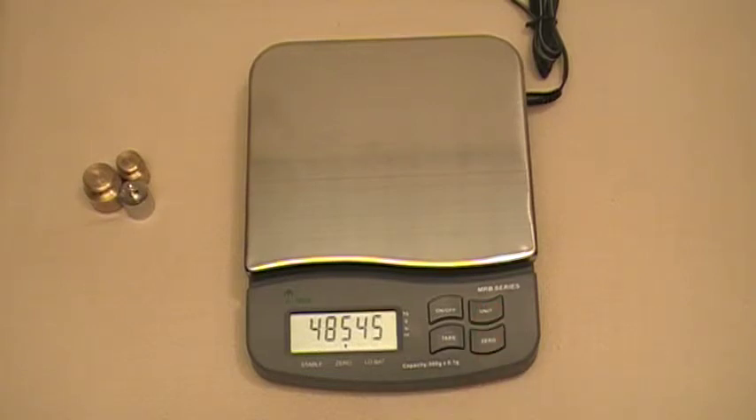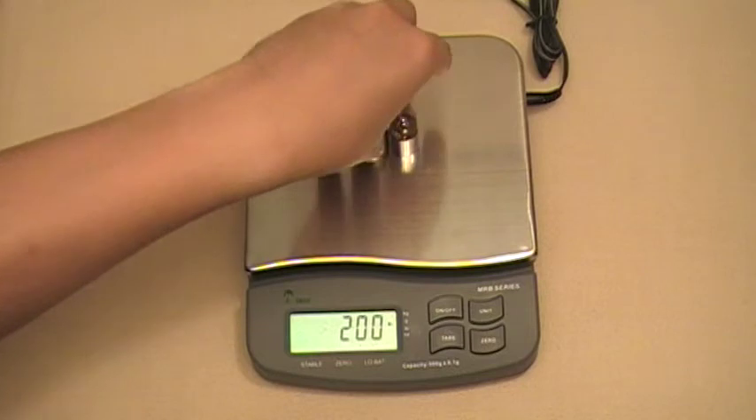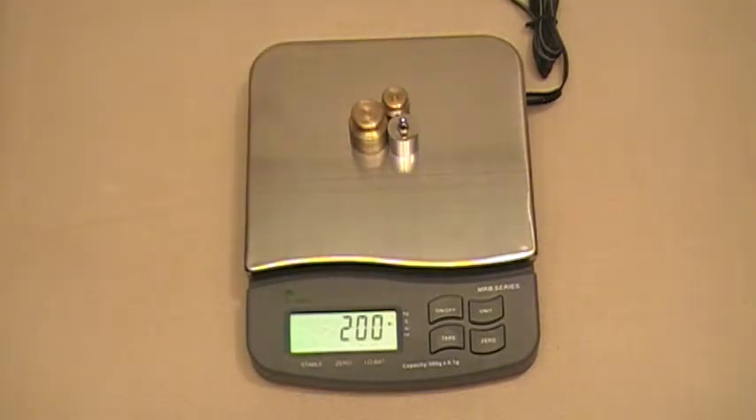Wait for the display to show zero, zero, save. Now it's ready for 200 grams on the scale. Place your test weight on there and wait for the stable arrow to come on. Once that comes on, press the unit key again.